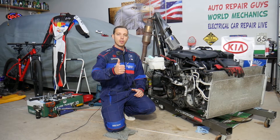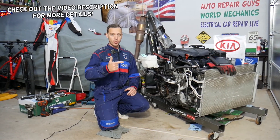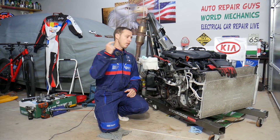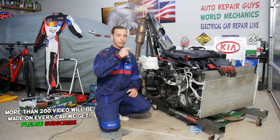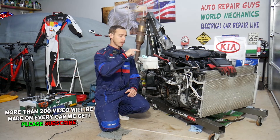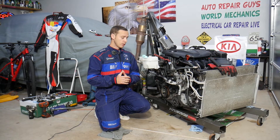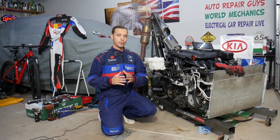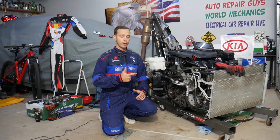Hey guys, welcome back to Electrical Car Repair Life. Thank you for watching and subscribing to the channel. Today's video will be super helpful for anyone with a Kia Sportage or Kia Sorento, any generation. We're going to test PCV valves — we'll explain how to test it, how to find out if it's good or bad, and demonstrate what a bad one looks like. This should work on most generations of the Kia Sportage and Kia Sorento.